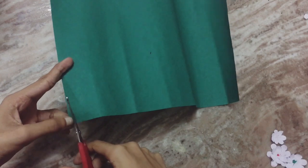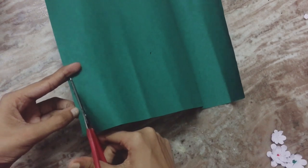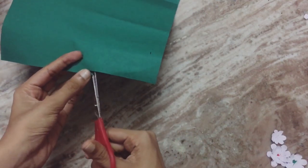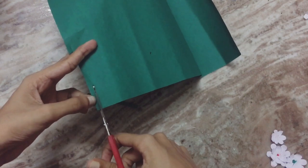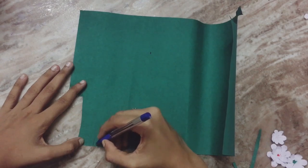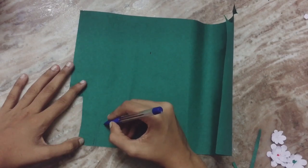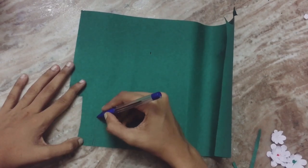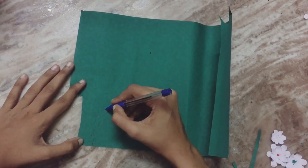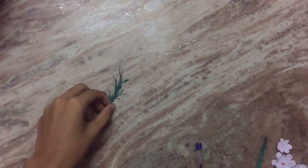I put a green paper. We're going to cut the leaves, cut the leaves into shape. Put a tree on the tail of the tree, cut into shape.